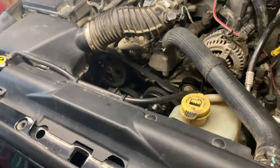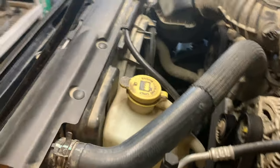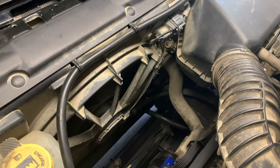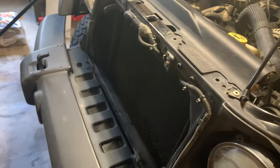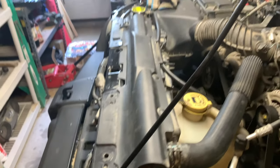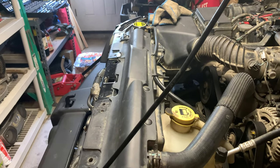I'm going to have to take the shroud off because my impact gun will not fit down there to get the crankshaft pulley bolt off. So I'm going to take that shroud off. I'm taking the grill off first, and then the shroud comes off — the top piece comes off.